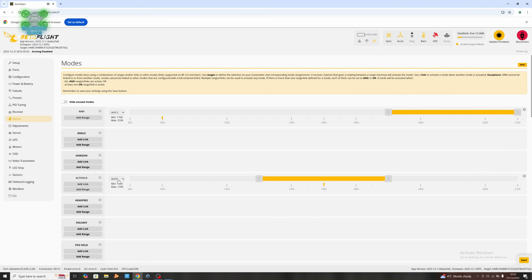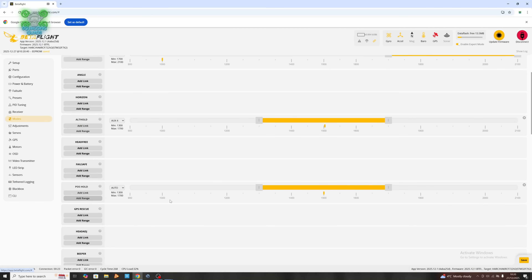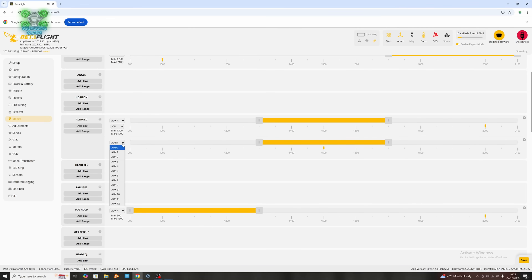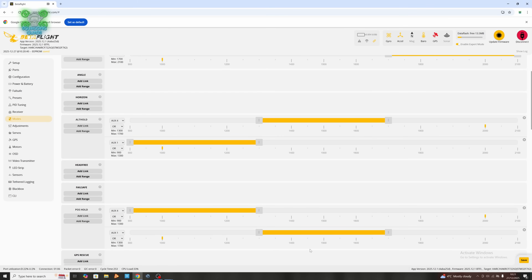If we go into our modes tab and find position and altitude hold — if you leave it on auto and then press the switch you want to use, I'm going to want altitude hold in the middle and position hold at the bottom of the switch. We can also do position and altitude hold together if we add another range to them. On another switch, if we throw that to the bottom — aux one alt hold, add range, aux one. So we can either have them both engaged at the same time for position and altitude hold, or have them set separately.